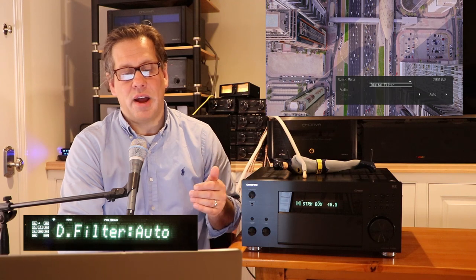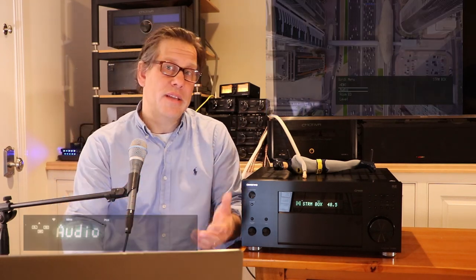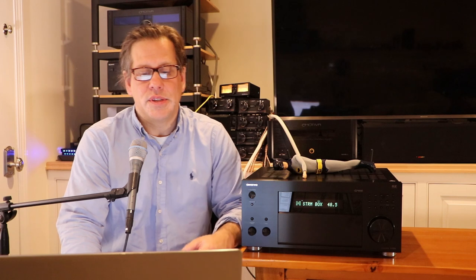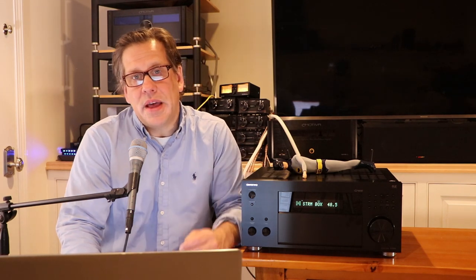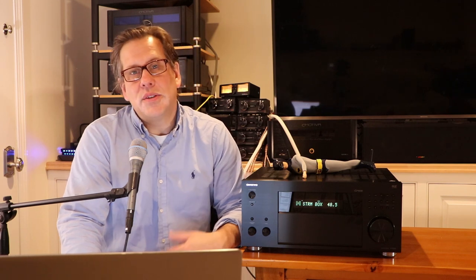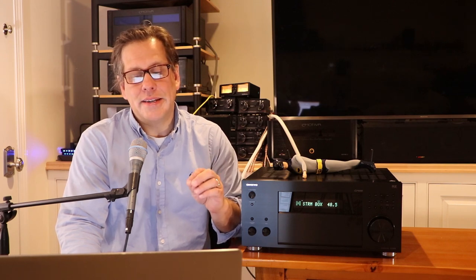There's a feature called Stereo Assign, which is unique: on the fly in two-channel mode, you can redirect the left and right signals from the front speakers to your surrounds, surround backs, height one, or height two. We tried this — it's quite interesting. The applications may be limited, but it was neat to be able to move the stereo image to different positions in the room. They also have an adjustment for a digital filter — slow, sharp, or auto — used with 44.1 kHz content and above.